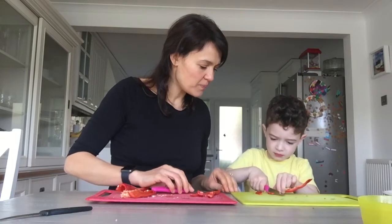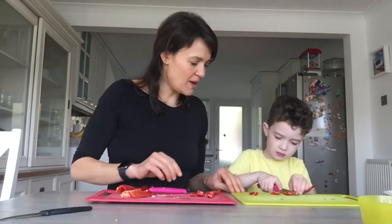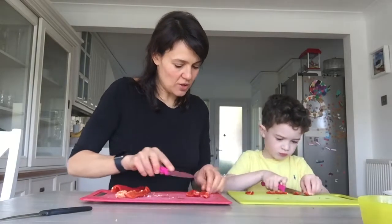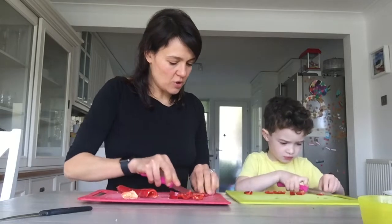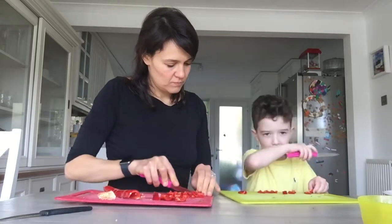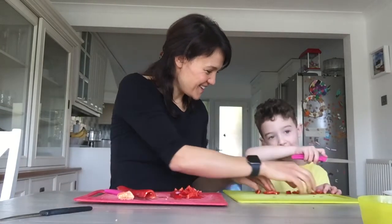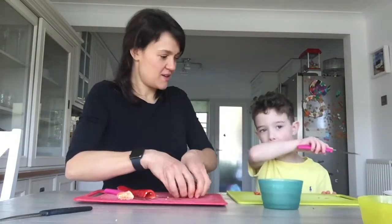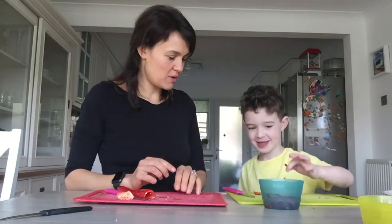Edward is going to use his claw grip to chop the pepper nice and small, moving his fingers back each time. Well done — don't worry about it sticking to your knife, keep moving your fingers back. Excellent cutting! Now remember, don't touch your face with your fingers. Put your knife down and put the pepper in the bowl.